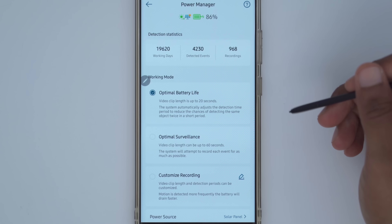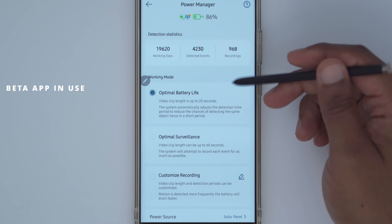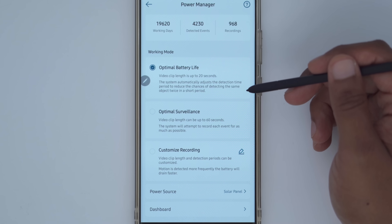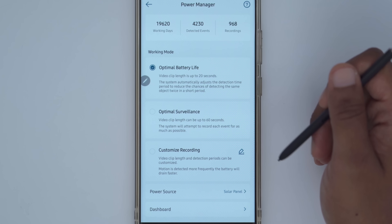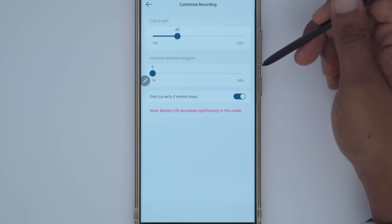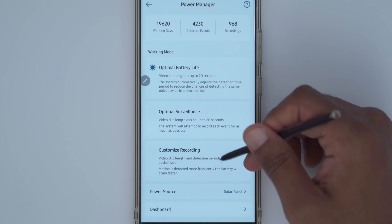The power manager is a super handy part of the app. You can see since installing this I've had 4,330 events and 968 recordings in the last five days. You can set the working mode to optimal battery life, where each clip is only up to 20 seconds long and won't re-trigger for the same object. Optimal surveillance gives a 60-second clip and records as much as possible. With customized recording, you can set clips from 10 seconds to two minutes and set the cool-down time between recordings, and you can end the clip early if motion stops.